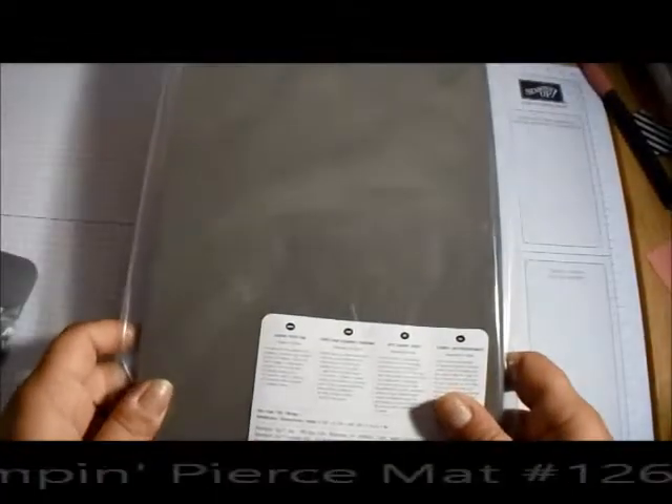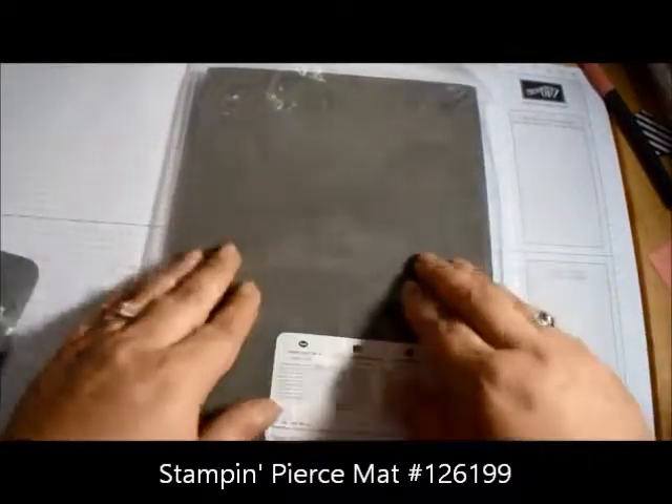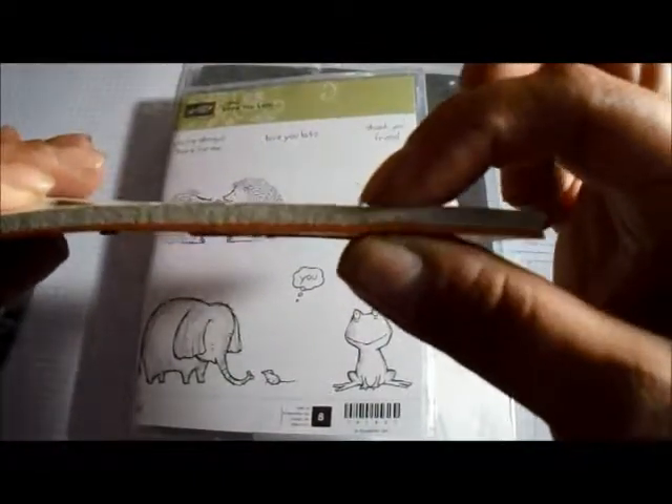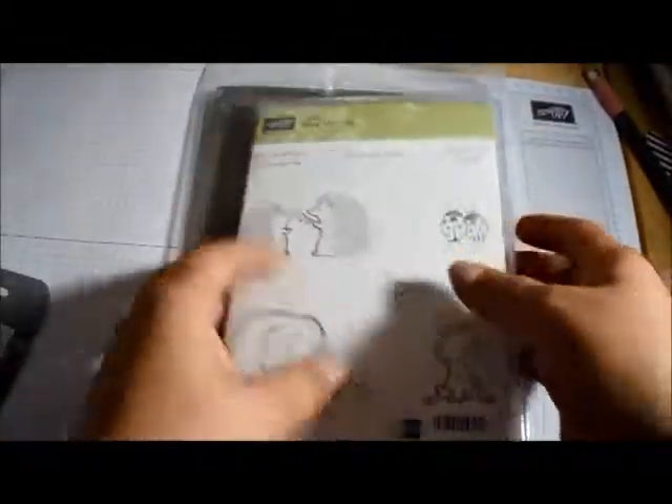I also ordered the stamp and piercing mat. With photopolymer, it's straight on the block so there's no squishiness. With wood mount you have that little foam which gives you a cushion for a really good impression. The piercing mat gives you that cushion when using photopolymer. You can also use the piercing tool to poke holes for stitching on your cards.